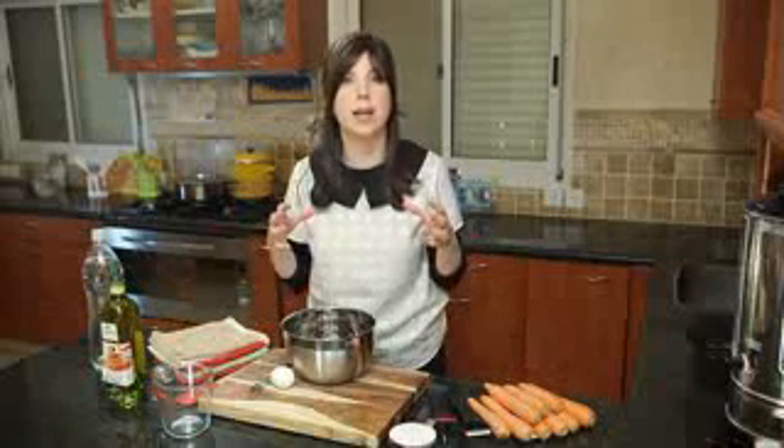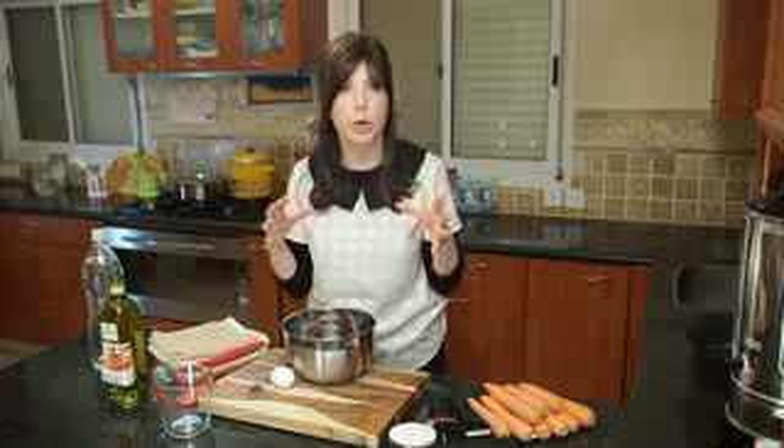Hi, you're watching Joy of Kosher with Jamie Geller and today we are making light, fluffy, perfect matzo balls. These are great for Passover or year-round, because in my house matzo balls are not just for Passover. This is an awesome recipe and we have it as a weekly staple.